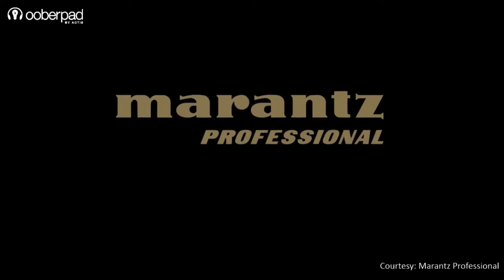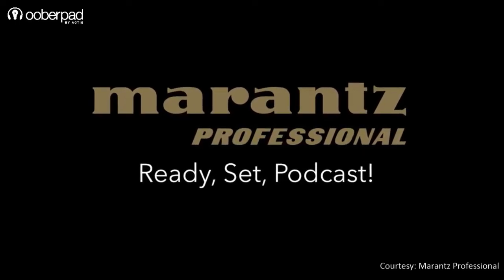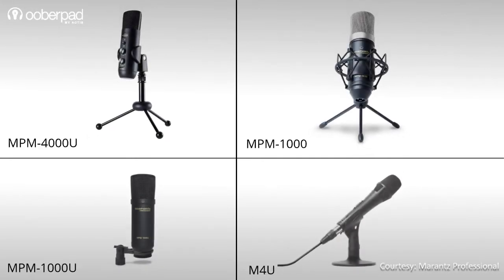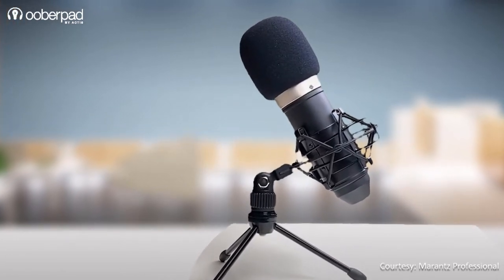Today, we're doing a feature roundup of 4 high quality multi-purpose condenser microphones from Marantz Professional. All these microphones have a varied set of features for different applications. We'll be covering each microphone individually, so do watch this video till the end.